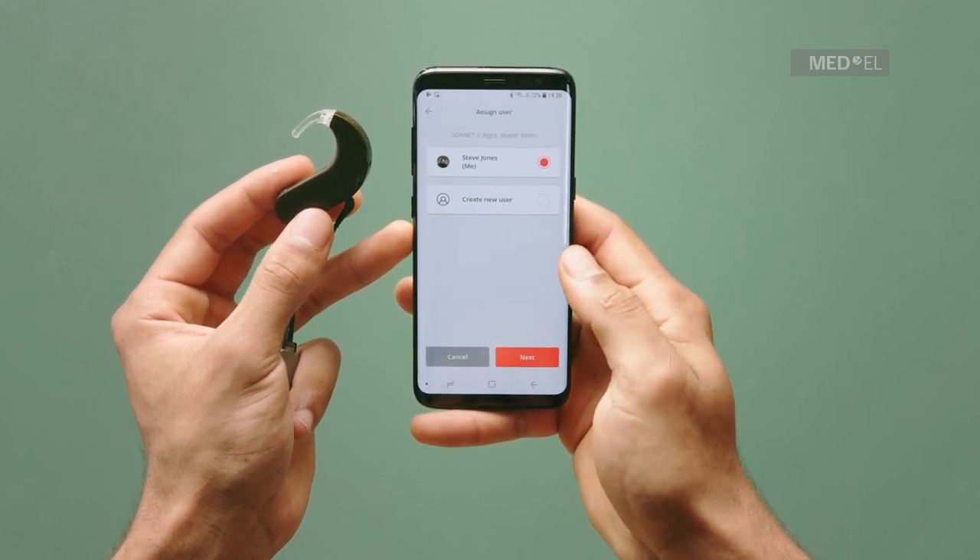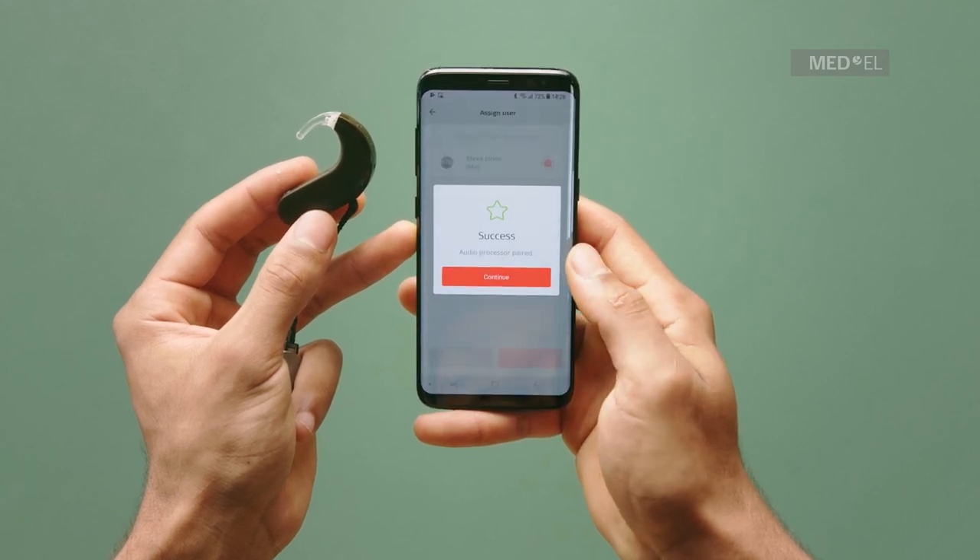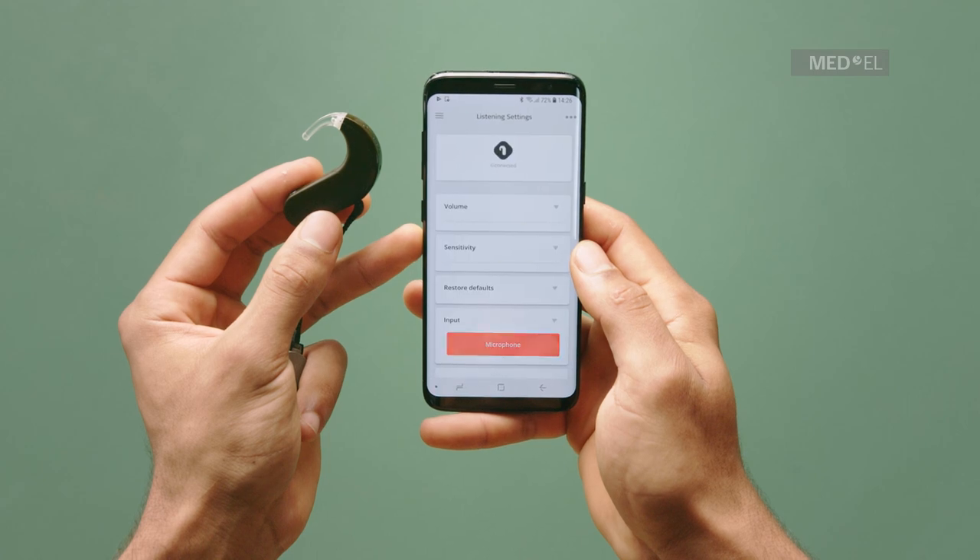Assign a user to the audio processor. If it is your audio processor, select your own account and tap Next.